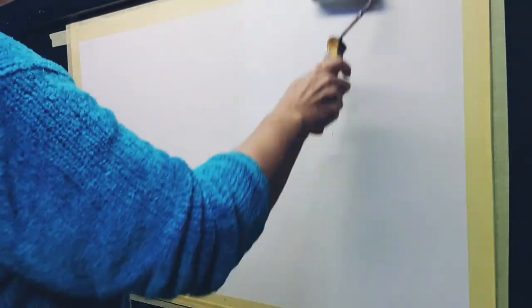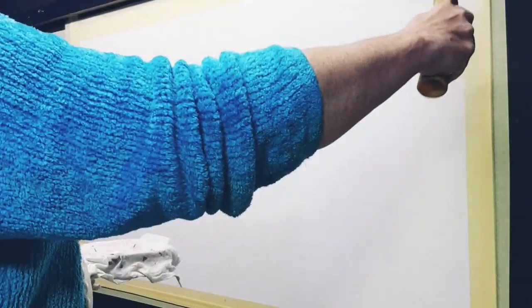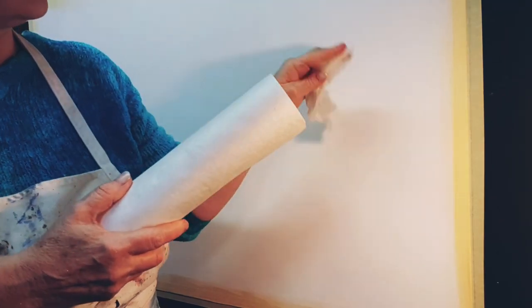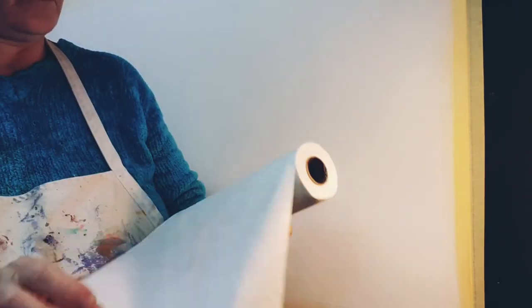First I like to put a few coats of gesso onto — I'm using a board, like a thin MDF board — two or three coats of gesso just to seal it. And before I get started I just wanted to show you these bamboo cloths that I use. They're fantastic. I just get rolls of them from a local grocery store. They have a serrated edge so I can just tear them off and cut them up into squares.